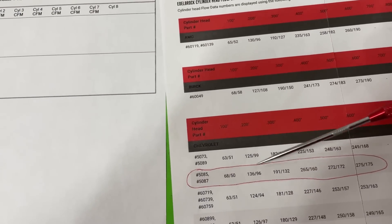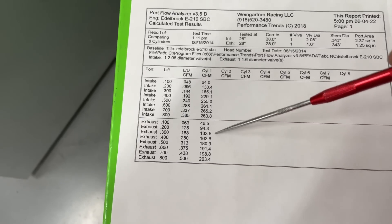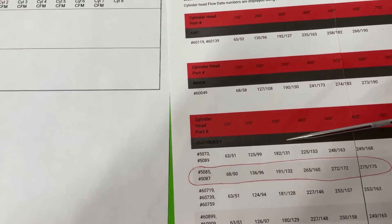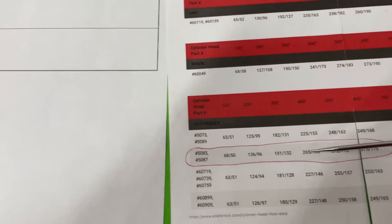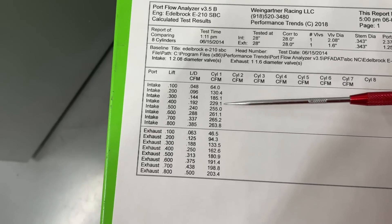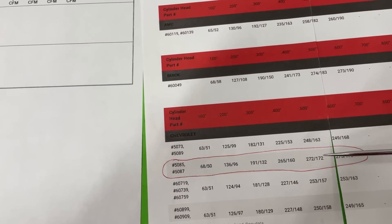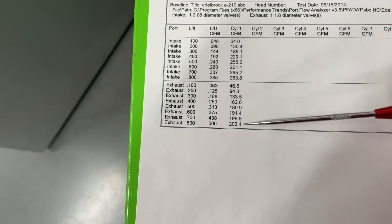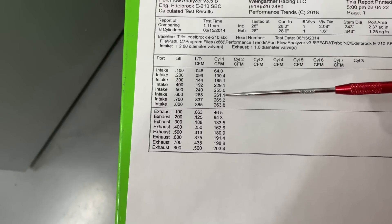Comparing my numbers to Edelbrock's claims: at 0.200 they say 136 intake and 96 exhaust — I got 130 intake and 94 exhaust, so they're about 6 cfm higher on intake and very close on exhaust. At 0.300 they claim 191 intake and 132 exhaust — I got 185 intake and about the same on exhaust, good. At 0.400, I told you that intake number looked off — they claim 265 and I got 229, way off. The exhaust at 0.400 they claimed 160 and I got 163, very close. At peak they claimed 272–275 intake and I didn't get there; however, on exhaust they claimed 172–175 and I did way better. So it's significantly worse at 0.400 intake than claimed, the rest of the numbers are about 10 cfm off at peak, and the exhaust is actually better.